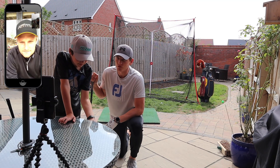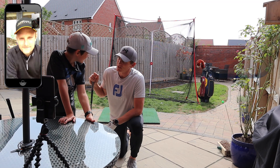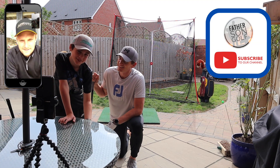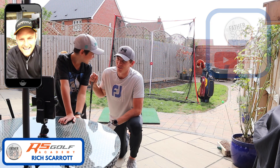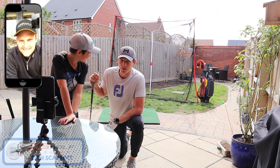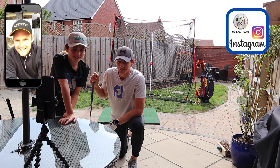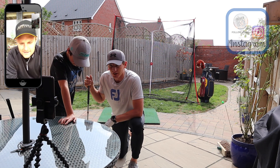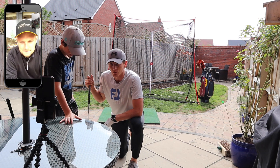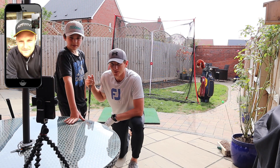Thanks Rich. Thanks for doing Riley's lesson. What do people need to do Riley? They need to subscribe, and also subscribe to Rich's channel which is RS Golf Academy. Thanks for that Rich, appreciate it. Look forward to seeing you in your cave soon mate. Thanks for watching everyone.